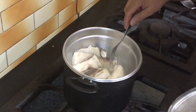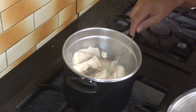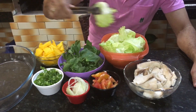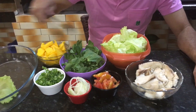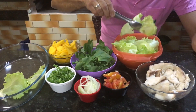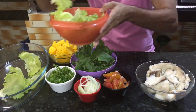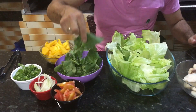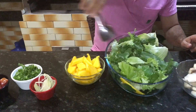Aí pessoal, 10 minutos no vapor, peixe cozido, vamos montar a salada? Aí pessoal, tudo pronto, vamos montar a nossa salada tropical. Começar pela alface, agrião, agora a manga.